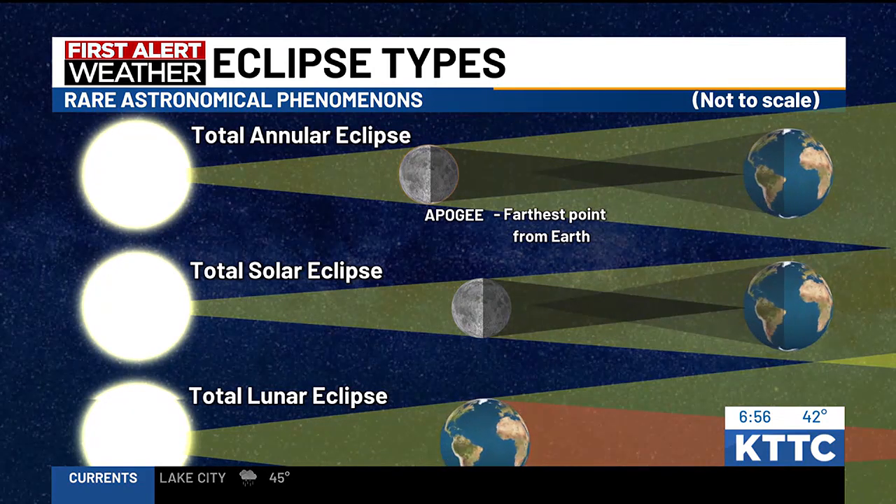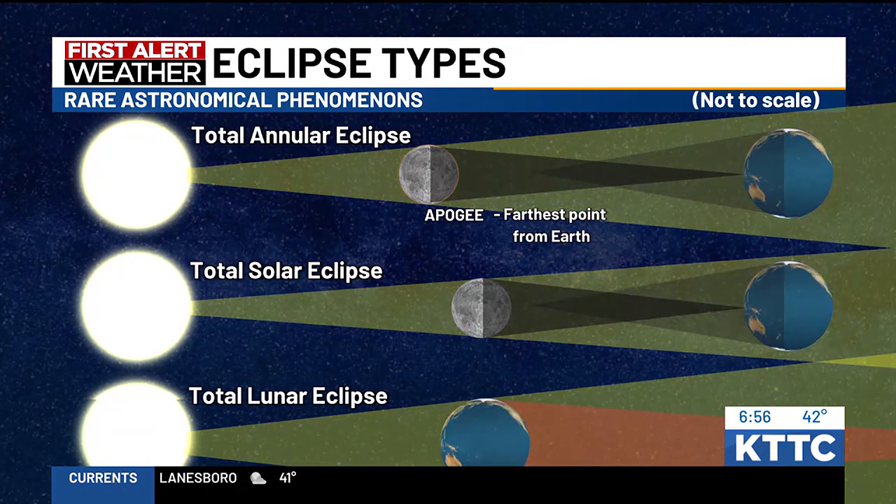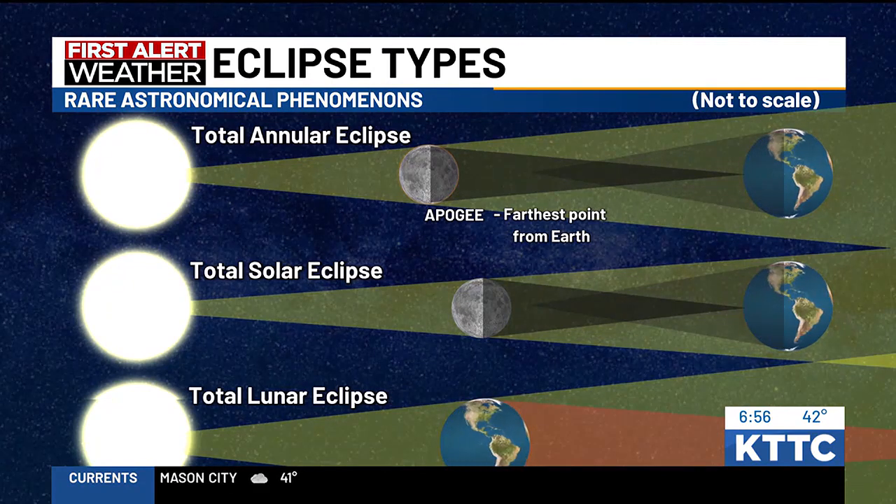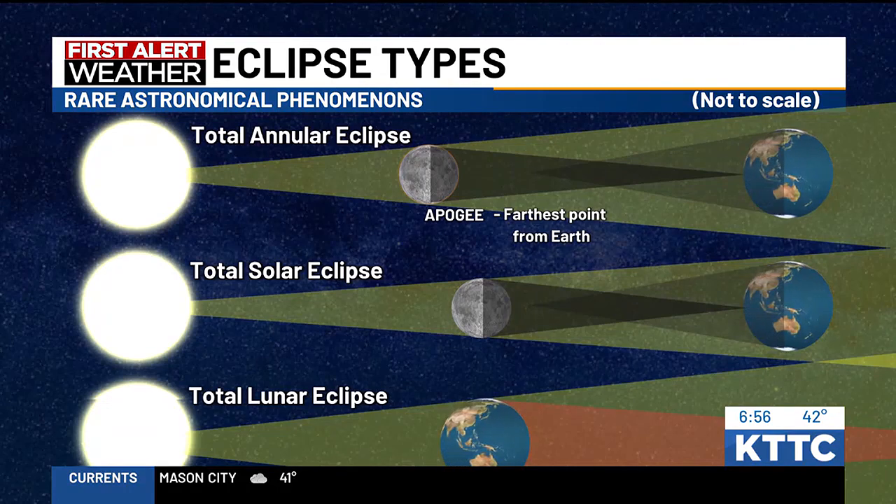It's been a while since we've seen a total solar eclipse — since about 2017. And the next total solar eclipse that goes from coast to coast won't be until around 2040 to 2042. Thanks so much for sharing this with us for tomorrow's eclipse — a great safe way to view it in case you don't have eclipse glasses.